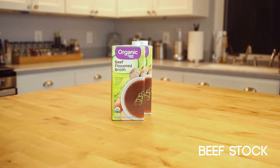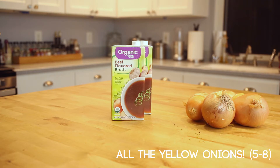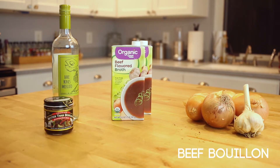French onion soup traditionally uses beef stock, although you could sub in vegetable stock to make it vegetarian. For a classic French onion soup, you'll need about five to six large yellow onions, peeled and thinly sliced. Three to five cloves of garlic. White wine — this is used to help deglaze the pan. And to intensify the flavor, we use a bouillon.